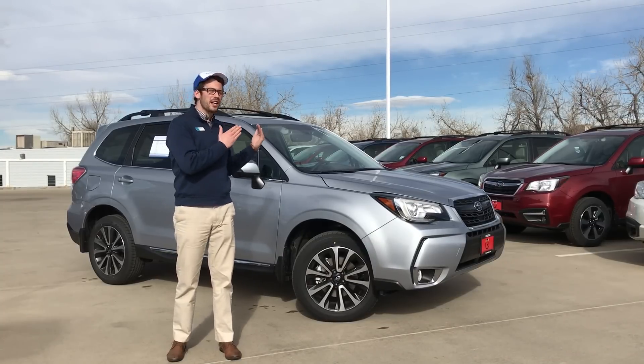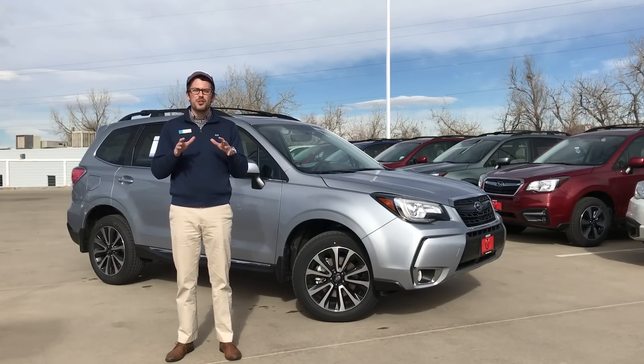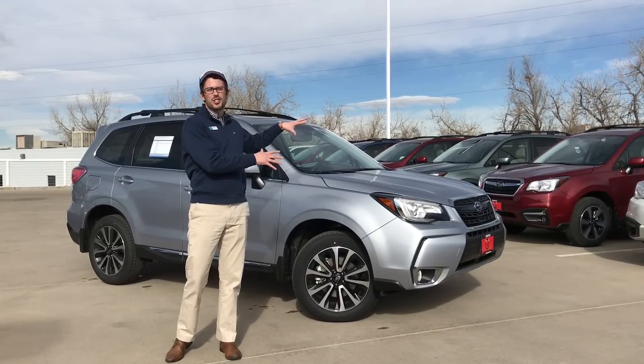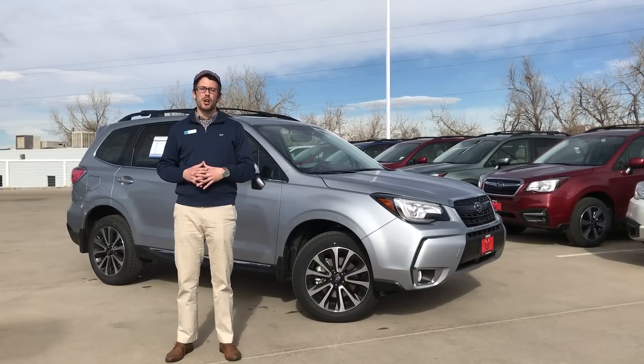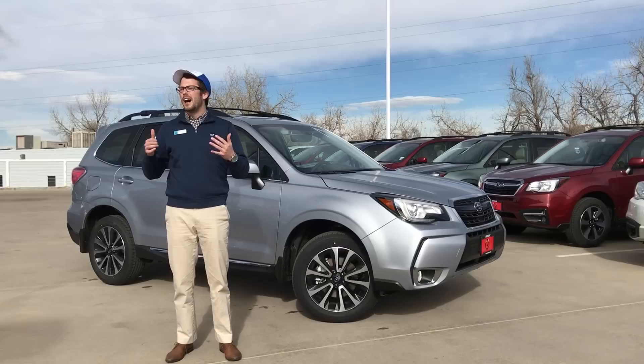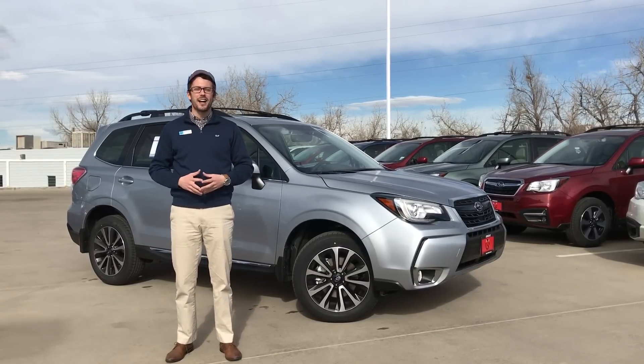The fact that we're using a Forester for this demonstration is not exactly relevant. All 2017 Subarus currently — excluding the 2017 Impreza — are going to have the same 7-inch Touchstream Starlink infotainment system. So everything we say here about this Forester will also be relevant for your Crosstrek, your Outback, your Legacy — you name it. So let's go take a look inside.